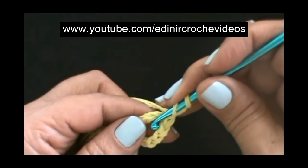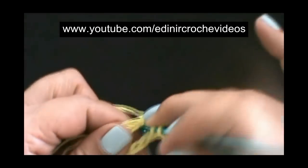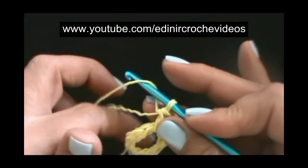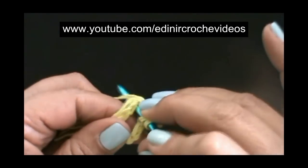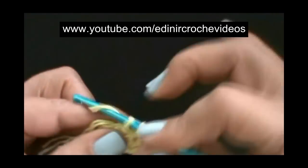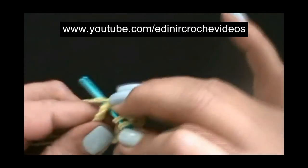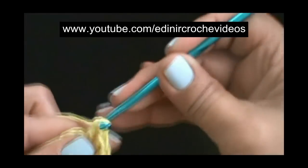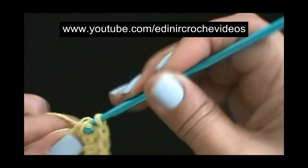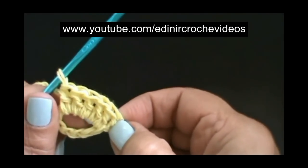Laça o fio, introduz dentro do anelzinho e faz um ponto alto. Repita, laça o fio, introduz dentro do anelzinho e faz um ponto alto. Vamos trabalhar desse jeito, preenchendo o anelzinho todo em pontos altos, fazendo um total de vinte e quatro pontos altos, contando com as duas correntes do início.